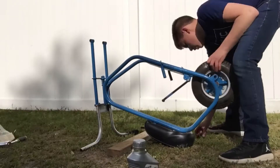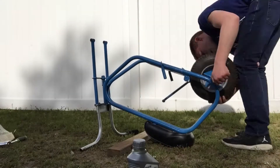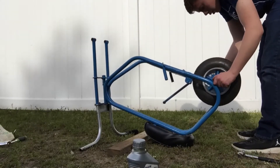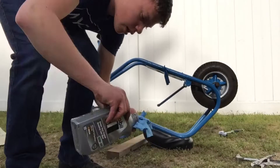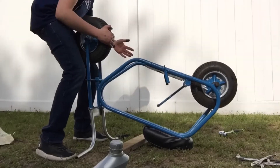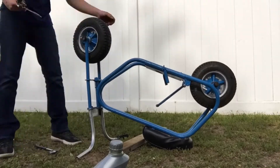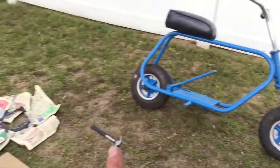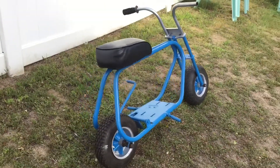Now I'm going to put the tires onto the minibike. Alright, so the minibike has its wheels on. Everything's back together, of course besides the engine. The paint is all done and this looks so much better.